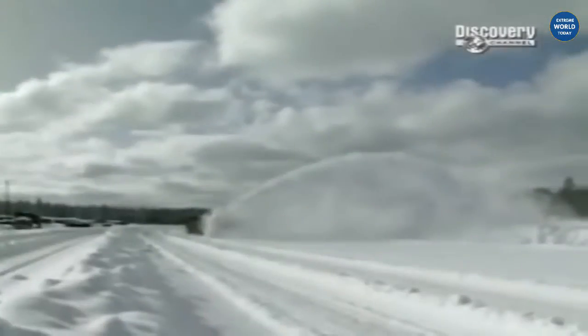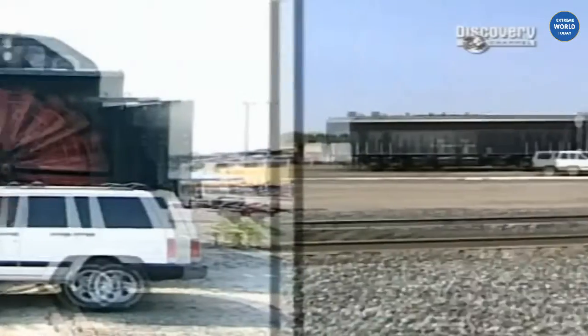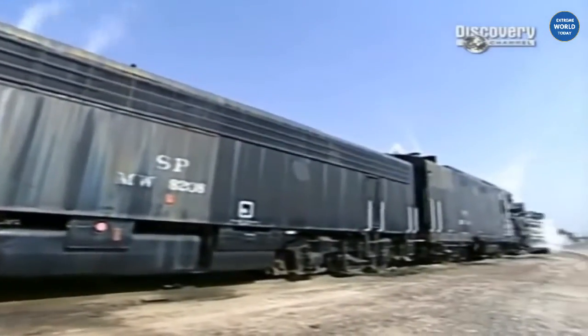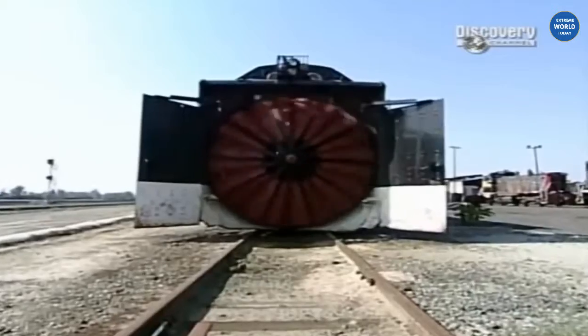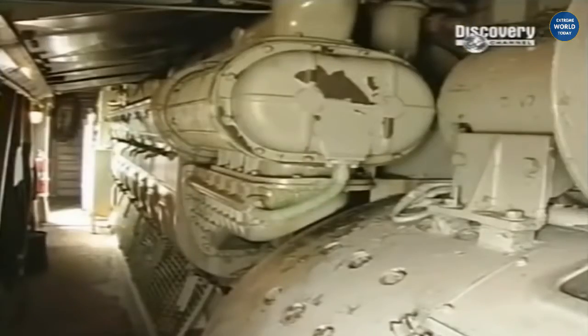Used to clear America's railroads when they're blanketed by massive snowfalls, the rotary snowplow stands a spine-shivering 16 feet 6 inches tall, takes up 48 feet of track, and weighs a snow-stomping 137 tons — that's nearly 300,000 pounds. Mounted on the bow of this blizzard-eating beast is an 11-foot fan driven by a 1,750-horsepower engine.